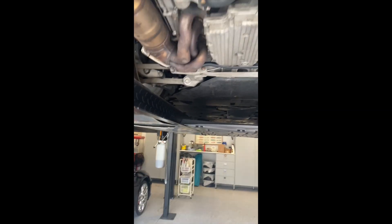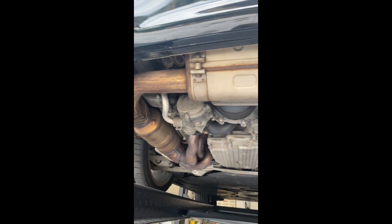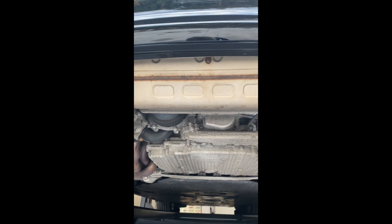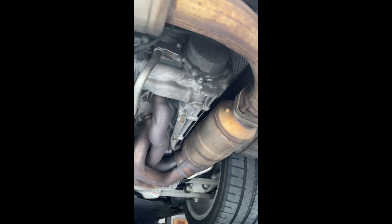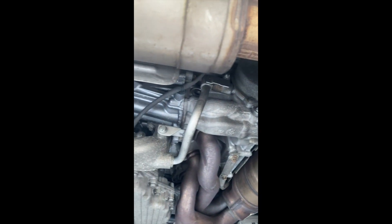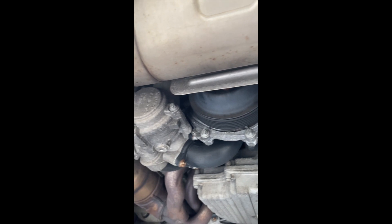Here's the motor — let me move back. There you can see it's all stock, no leaks anywhere.